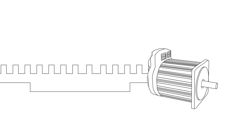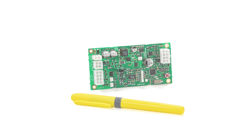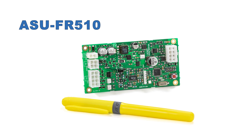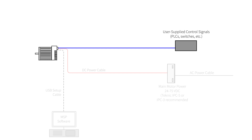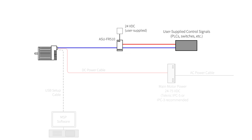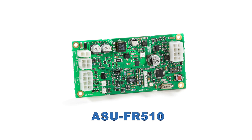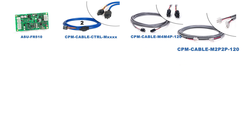ClearPath motors natively use digital control signals for best noise immunity, but some applications still use analog control signals. The Analog Send Unit, ASU-FR510, converts 0–10 volt or 4–20 milliamp analog signals into a noise-immune digital command that can be transmitted longer distances without fear of noise corruption. The ASU goes in between your control signals and ClearPath, so instead of one controller cable, you'll want two. You'll also need an analog signal cable and a DC power cable for the user-supplied 24-volt power.